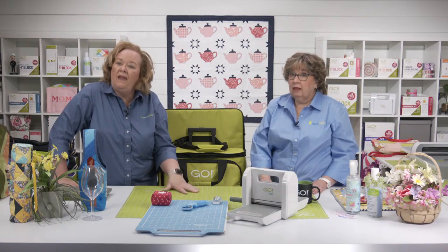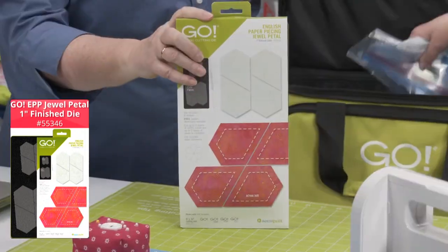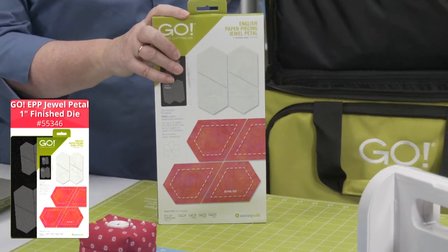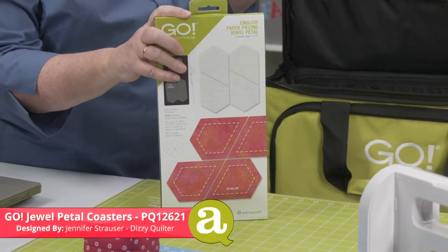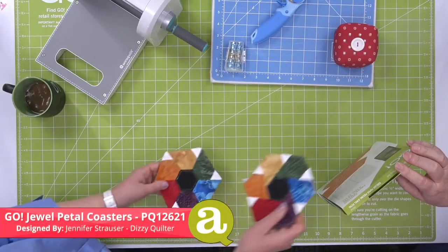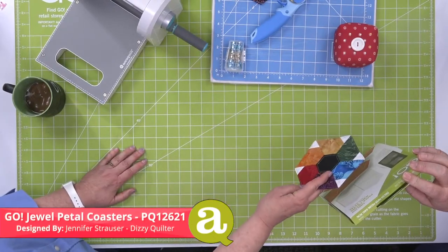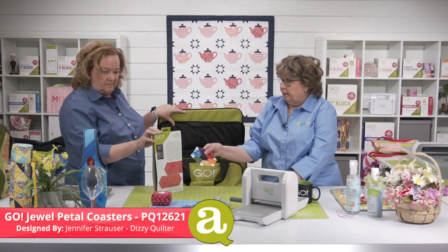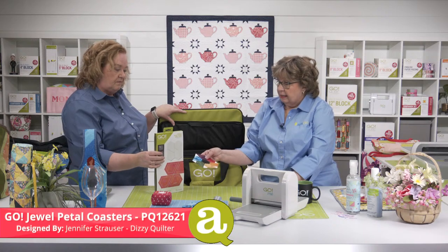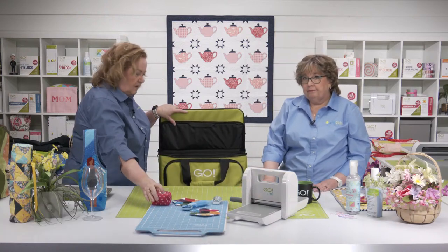Speaking of dies that work with the Go Me, maybe this is a good time to get mom started on a new skill — like English paper piecing! We have the Go Jewel Pedal die. We also have the Jewel Pedal Coasters by Jen Strausser of A Dizzy Quilter. Here's a great tip from Belle Bruner: instead of cutting card stock, use a light interfacing — we have that available on our website. Then you don't have to remove it, and it makes a great on-the-go project.